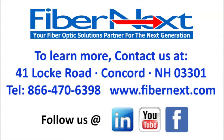This 24-fiber version of the switch is available in OM4. We have single mode and OM3 versions available for our 12-fiber switch. To learn more, go ahead and contact us at 866-470-6398 or fibernext.com. Please check out our LinkedIn, YouTube, and Facebook pages as well.